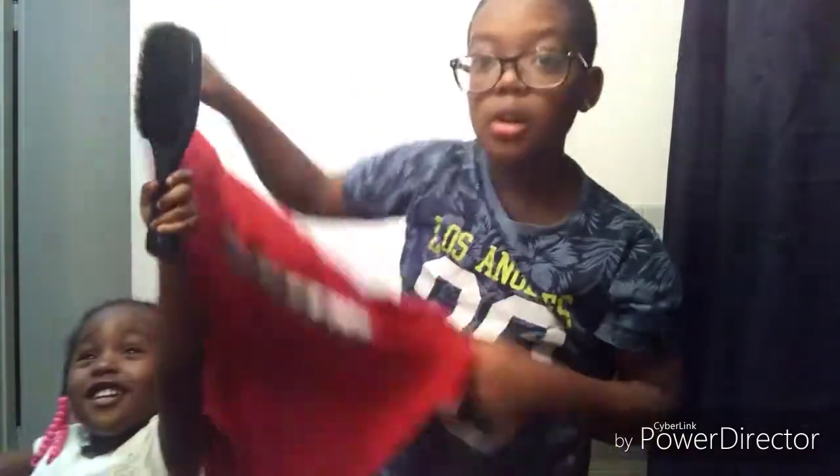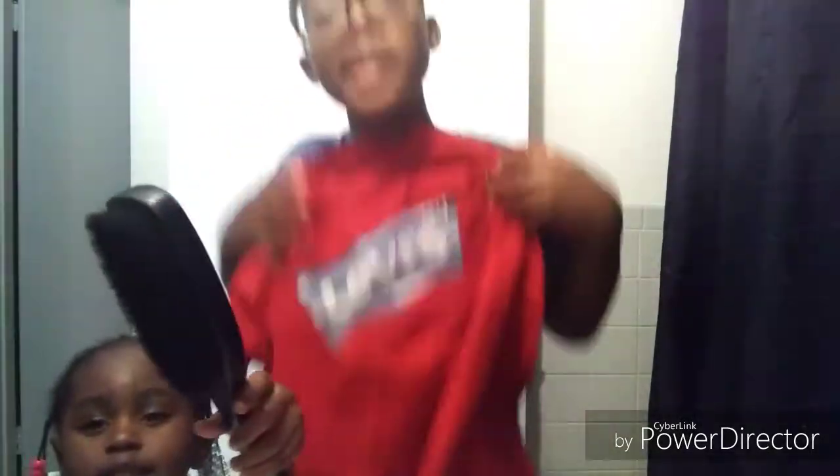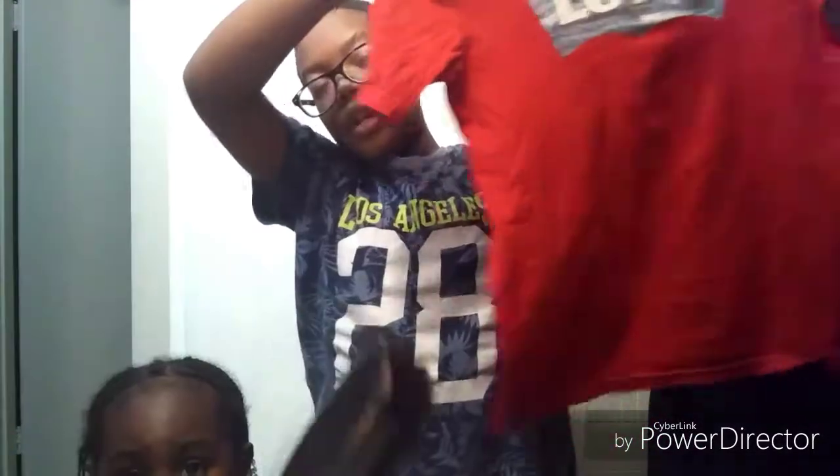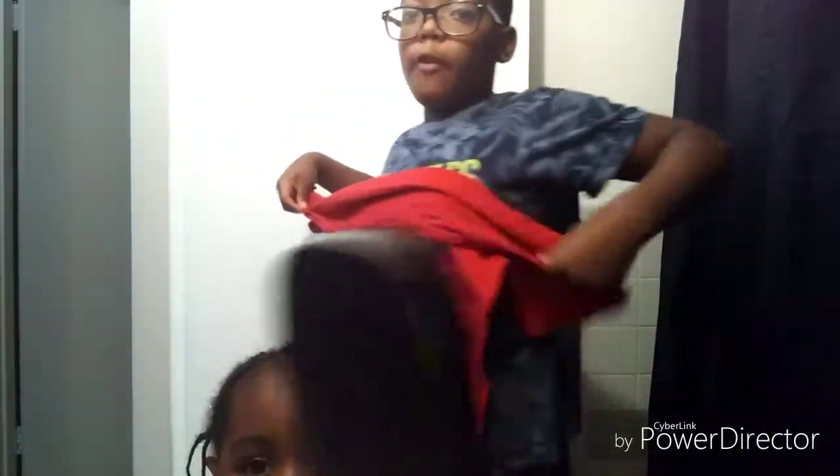Right now I have a shirt, so what you want to do is get the shirt and place it on your body like that — you can do it on the floor too. Then get the ends of the shirt, start off at the little neck, and fold that part down like that. Then get the little flaps where you put your arms in and fold those up too.